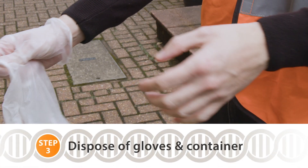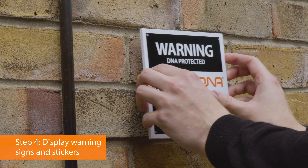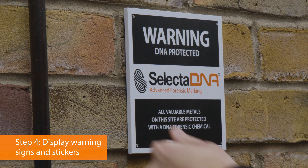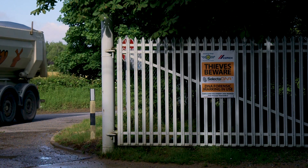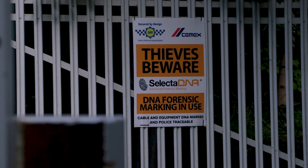After application, carefully remove and dispose of gloves along with the empty container. The kit also includes warning signage and window stickers to alert criminals that your site is protected by Selected DNA. Displaying the warning signage in prominent positions both inside and outside of the site is the most important step for deterring thieves.